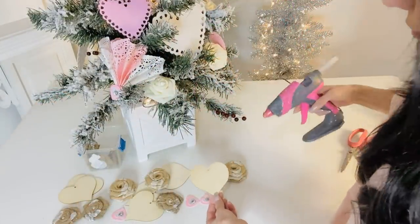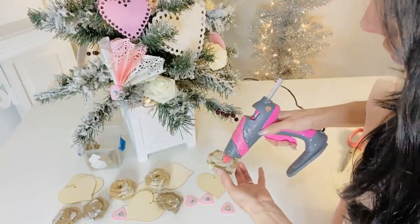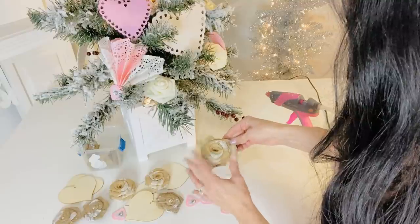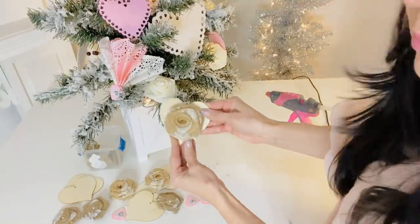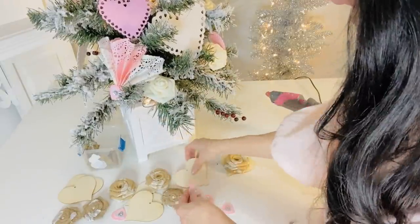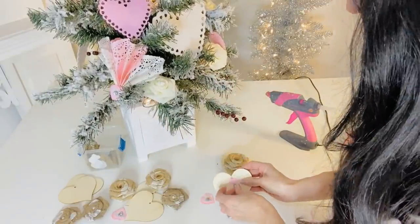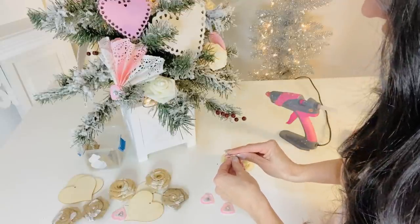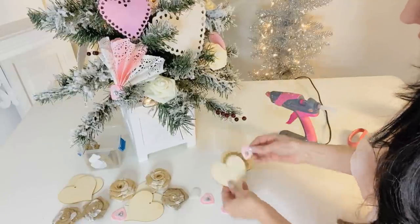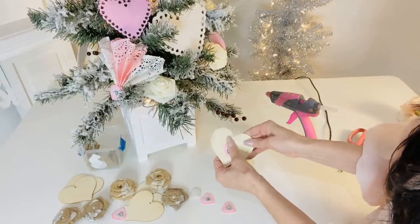For the next Dollar Tree DIY, I wanted to share with you guys how to jazz up the Dollar Tree wooden hearts. I have a variety of little goodies: I have some burlap rosettes from my craft stash, found on burlapfabric.com, or you guys can make your own. I also thought it would be fun to take some of the little Dollar Tree heart stickers and pop those on the wooden hearts, especially if you're crafting these with kids and you don't want the risk or hassle of hot glue guns.